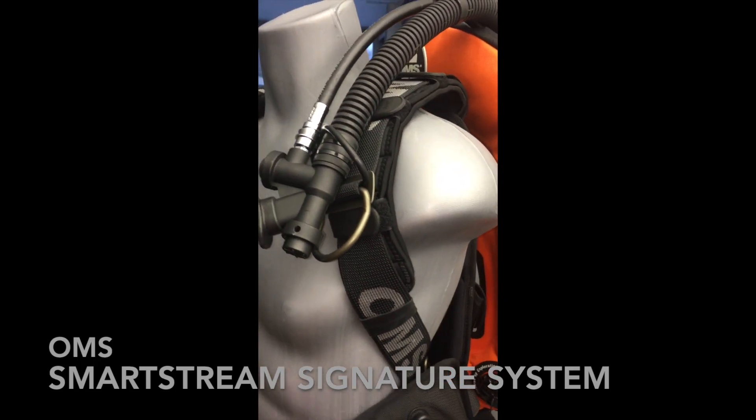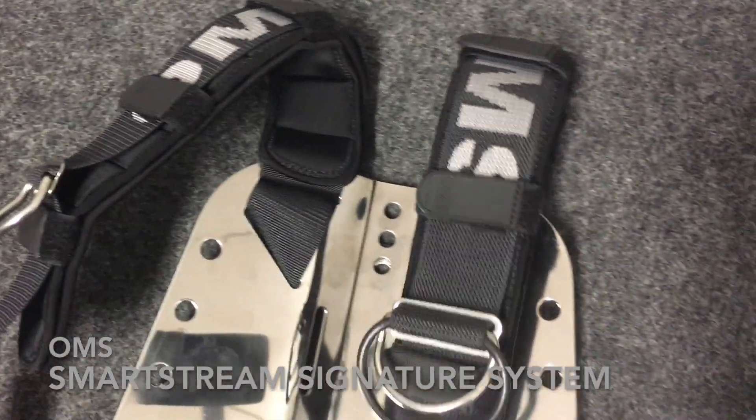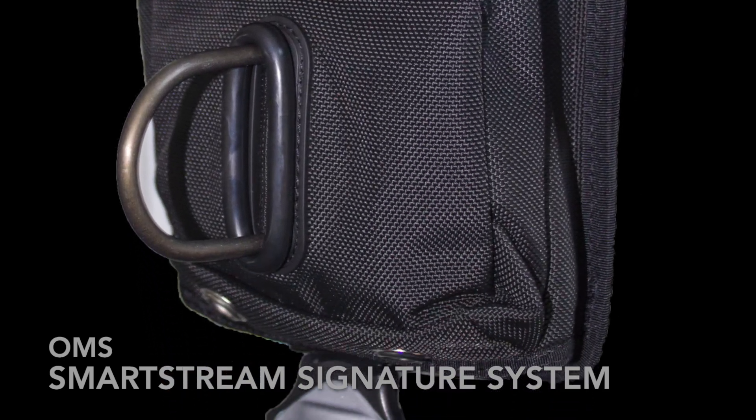The first new feature for 2019 is included comfort straps on the inside of where the webbing goes over your shoulders, giving incredible comfort without sacrificing the diver harness. The next new feature is the new OMS vertical weight pocket.